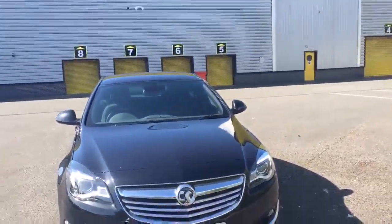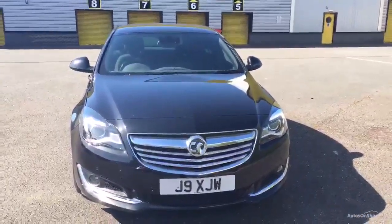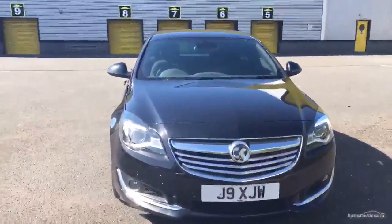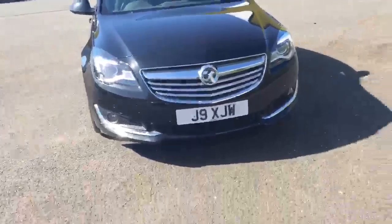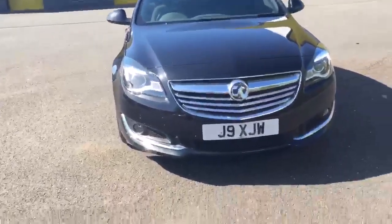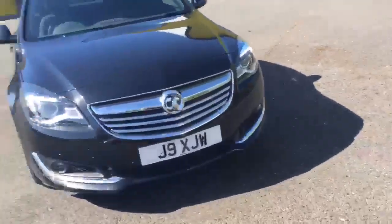Welcome to iBuck Jaguar Chester. Here we have DA63 PSO. It's a Vauxhall Insignia 2 litre diesel, manual 6 gears, with an interior colour of black cloth and an exterior colour of dark grey — well, it's a blacky grey.